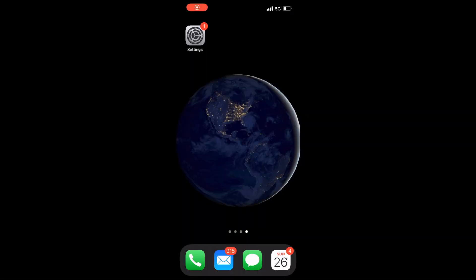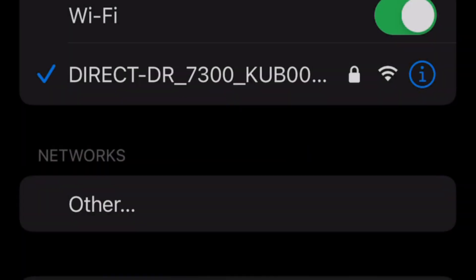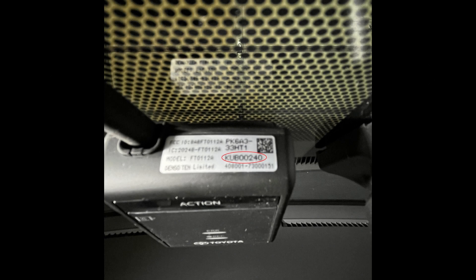Open your Wi-Fi settings and look for the network 'Direct DR7300'. Note the last part of the network address is specific to your dash cam — mine is KUB00240, which also happens to be the password to the network. You can also find the password to the Wi-Fi on the label of the dash cam, which I've shown here.